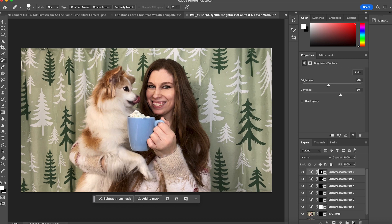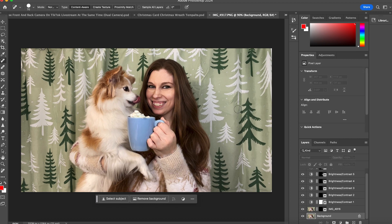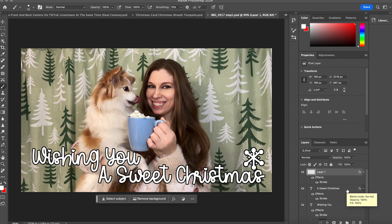If you want, use your spot heal tool on the background layer to fix any wrinkles. If it goes too far, just use Command Z to undo. You can be as specific as you want, and if you're doing wrinkle work I recommend zooming in so it's easier to see. Then all you have to do is drop your overlay on top — something along the lines of 'Wishing you a sweet Christmas' — and you're good to go.